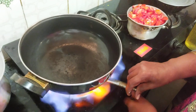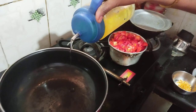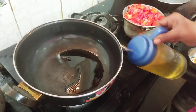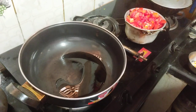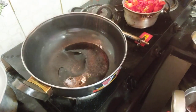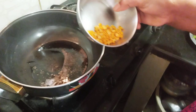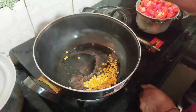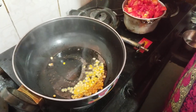Add 1-5 spoon. Add 1-5 spoon. Add 1 spoon. Add 1 spoon.